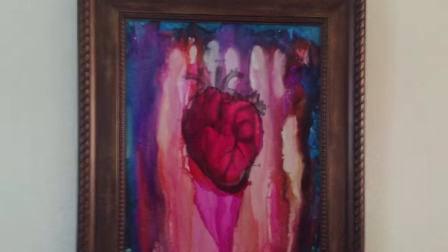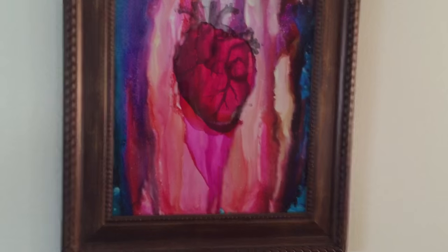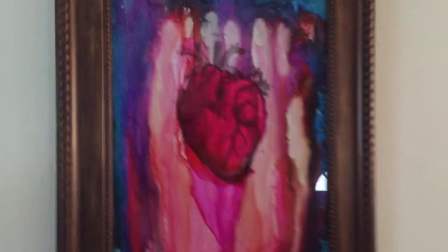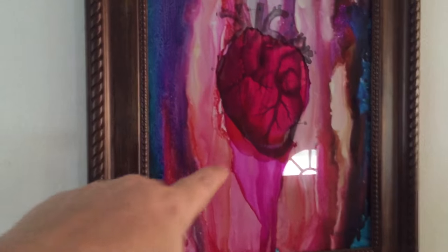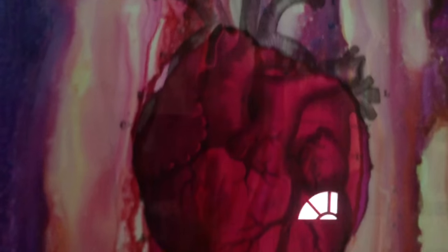I've got another one over here that I've shown before on one of my videos — this is my heart picture, one of my all-time favorite pieces of art that I've done. This one is actually done on the back of the glass, and then the heart is just a black and white printout of a book illustration of a heart.